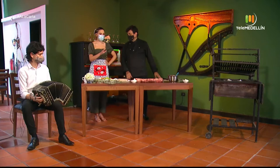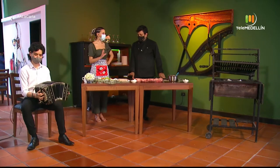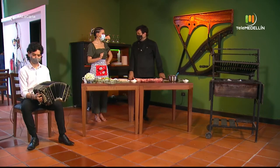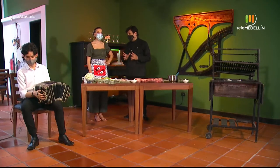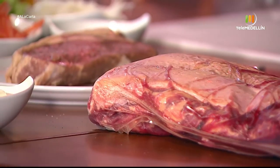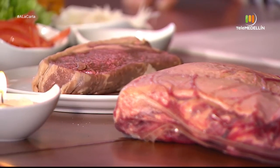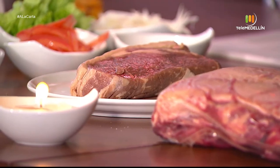Today we have a bife de chorizo. For the surprise of many, it is not an embutido — it is a cut of meat called bife de chorizo. It is essentially the same churrasco, but the thin cut is 250 grams, whereas in this case it is 400 grams — a bit thicker and more generous.